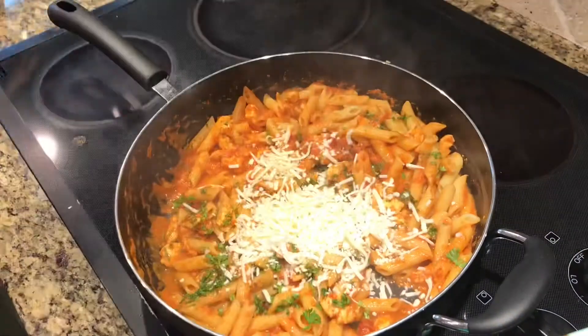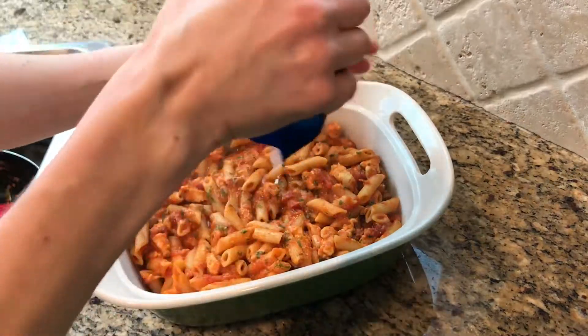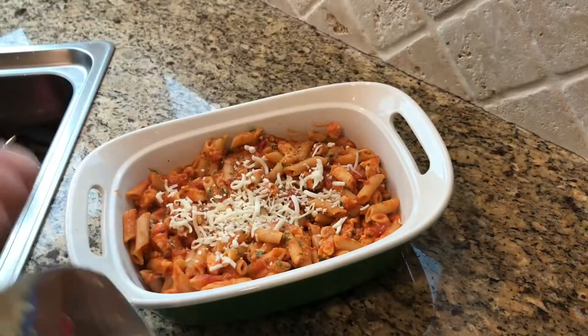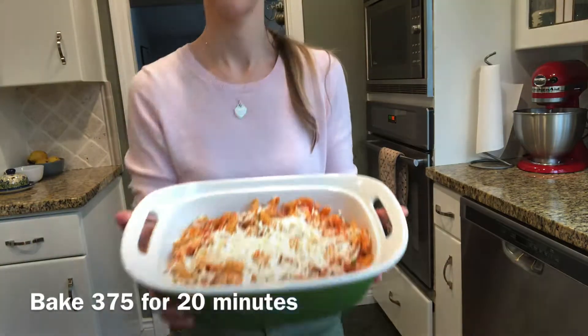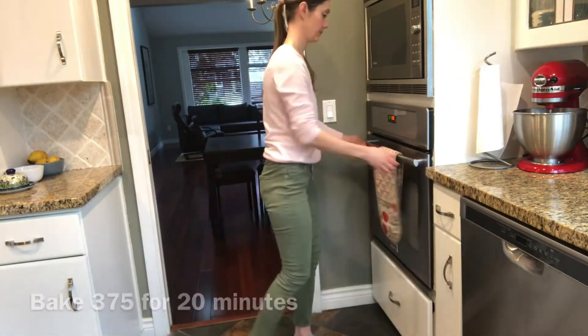After I give it a good mix, I'm going to pop it in my casserole dish and top it with a little bit more mozzarella cheese. The cheese is giving me a hard time — it's frozen. I like to keep my cheese frozen sometimes. And I'm going to bake it at 375 for about 20 to 25 minutes until it's nice and golden brown on top and dinner will be ready.